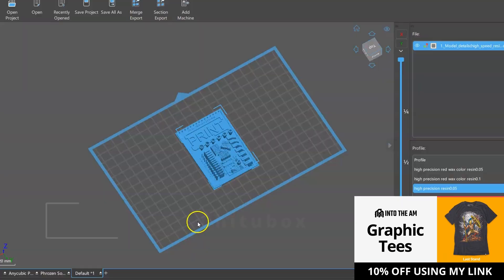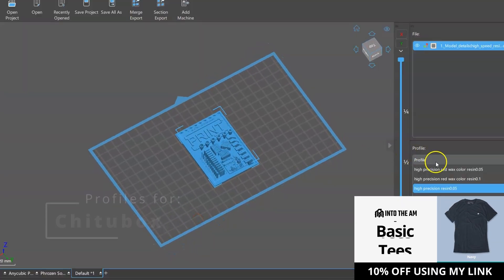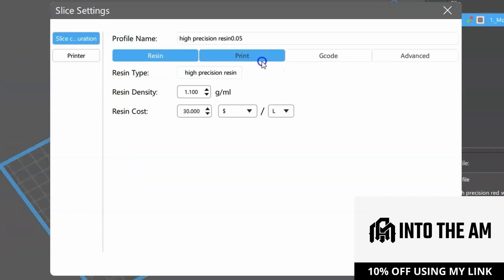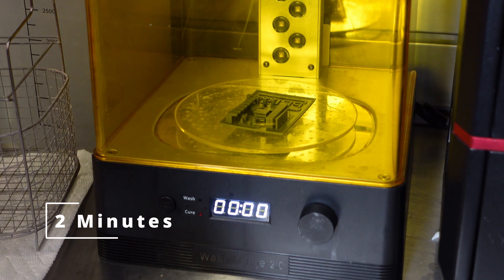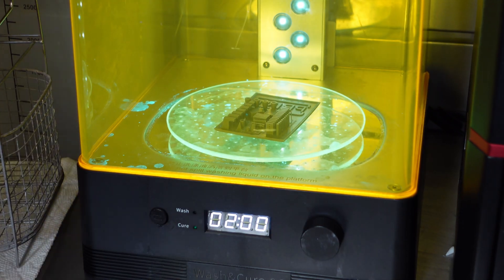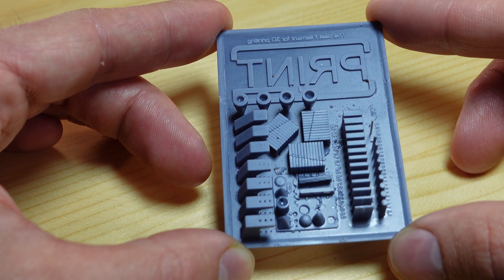The Hitri light engine is compatible with Chitubox Pro, and it came with some profiles that I loaded into the program. I went with the high precision resin first, and I found that a 2-second layer time with a 20-second base layer time was perfect. However, the trick here was that it required about a 2-minute curing time. The exposure test came in pretty good, even though I had a little bit of a mirroring problem.